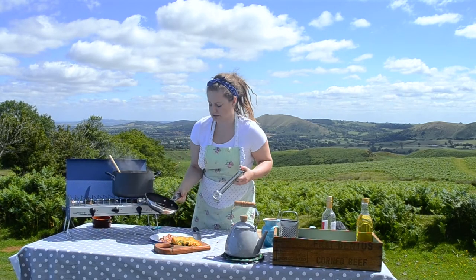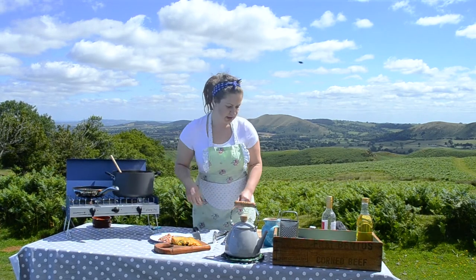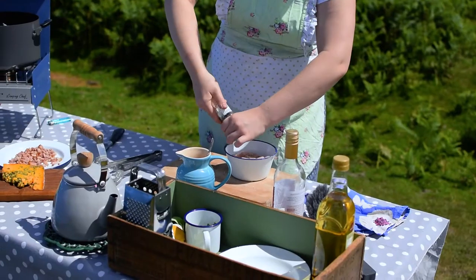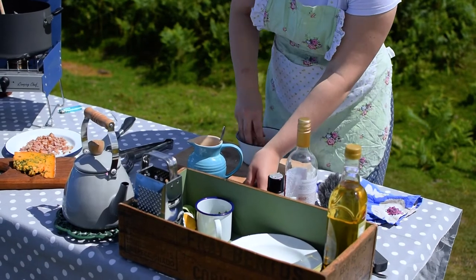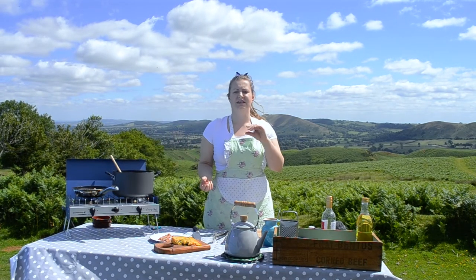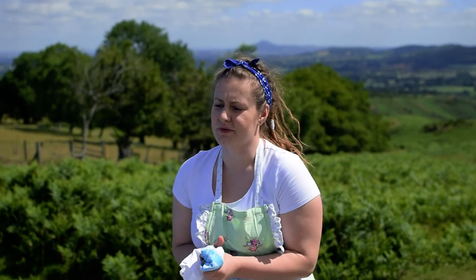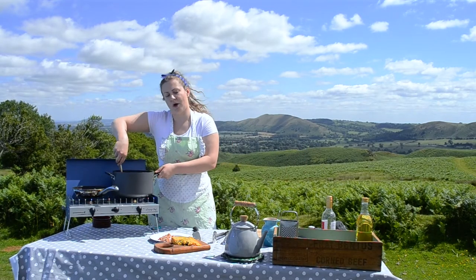The bacon is nice and crispy — I'm going to tip that out onto a plate. We're going to use the same pan to cook the chicken. Season the chicken with salt and pepper. The thinner you slice your chicken, the quicker it will cook, which you've got to be cautious of since you need to watch how much gas you're using when you're on the road. This is going to take about 15 minutes, but there are quicker options if you're low on gas.